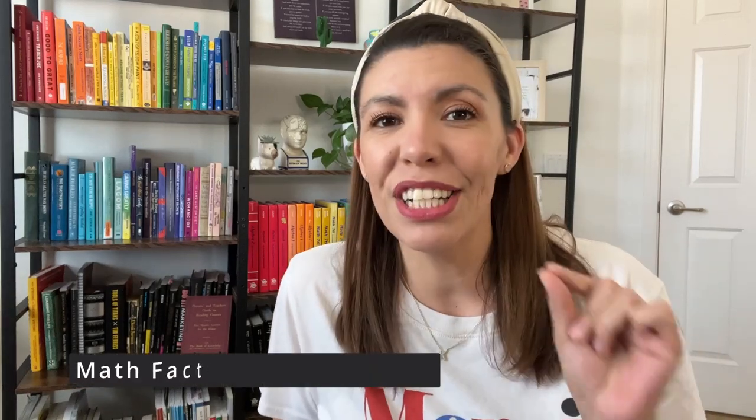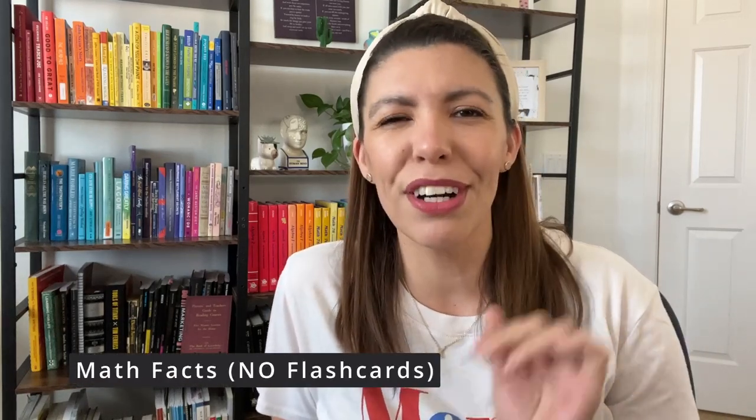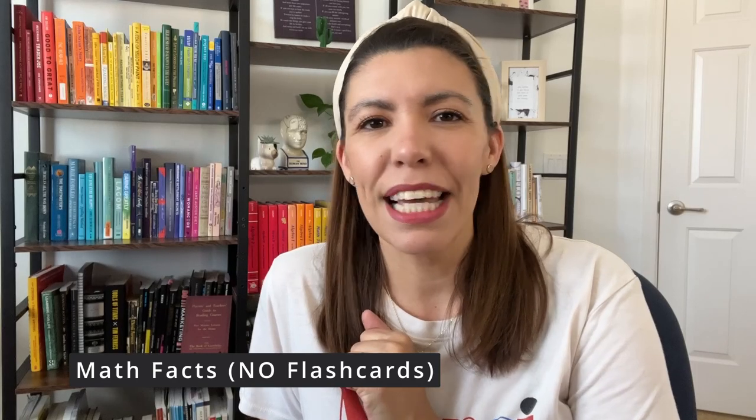This video has no mention of flashcards whatsoever, I promise. So if that sounds like a breath of fresh air to you, then stay tuned.